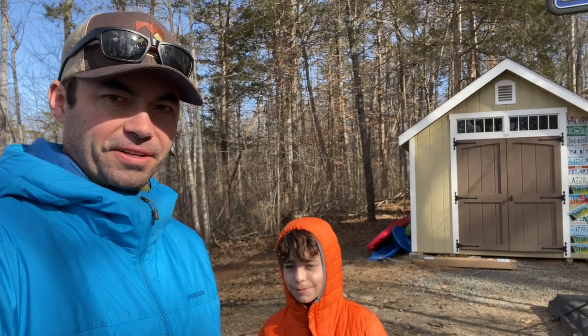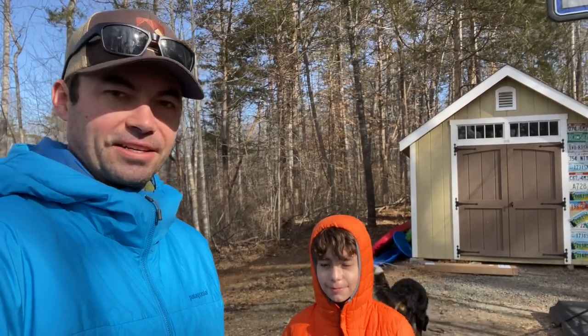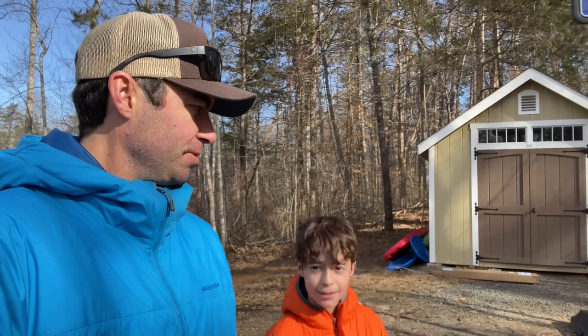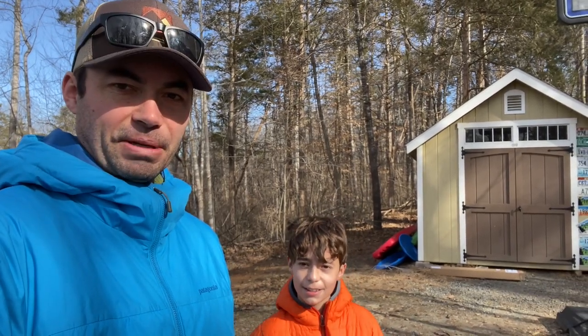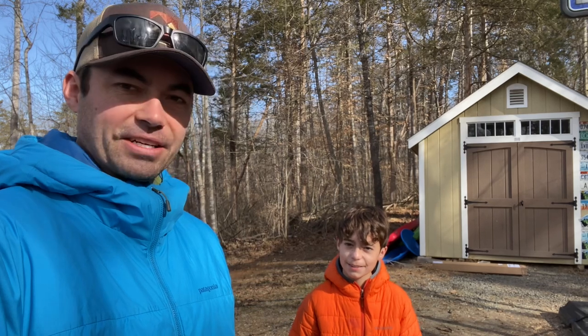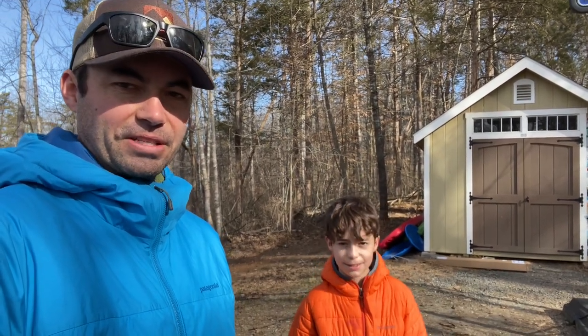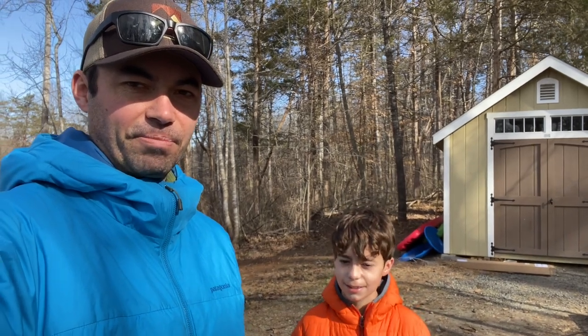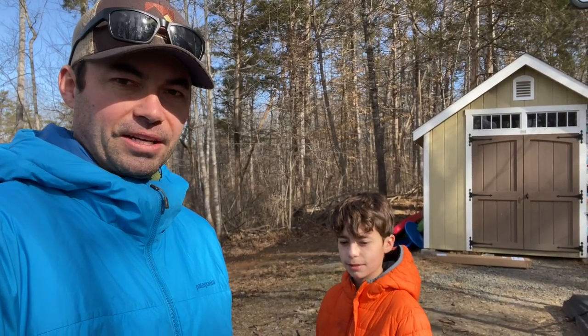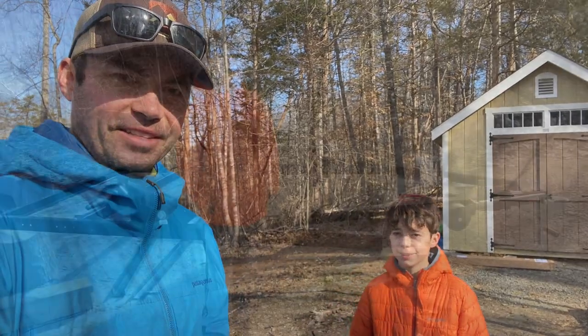Welcome to another episode of Overlander Trailer. I'm Nick, and this is my son Chase. It's a pretty chilly morning here in central Virginia — about 15 degrees when we woke up, now in the 20s with some snow coming in. I'm going to attempt to put on our Timbren axle-less suspension system today. It seems pretty straightforward; there are some great videos out there, particularly from e-trailer, who have a great how-to video.